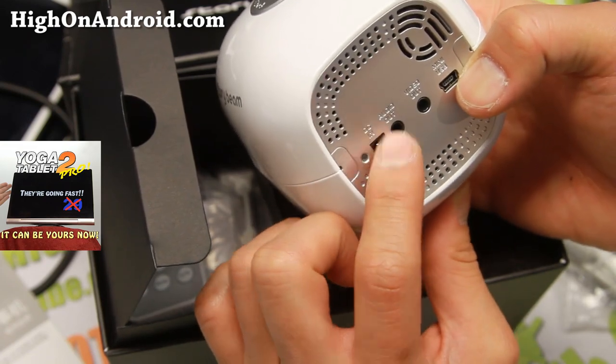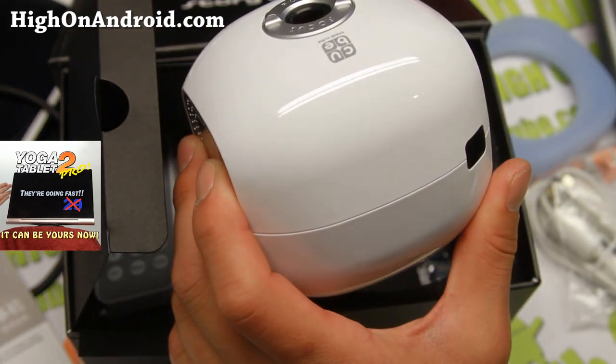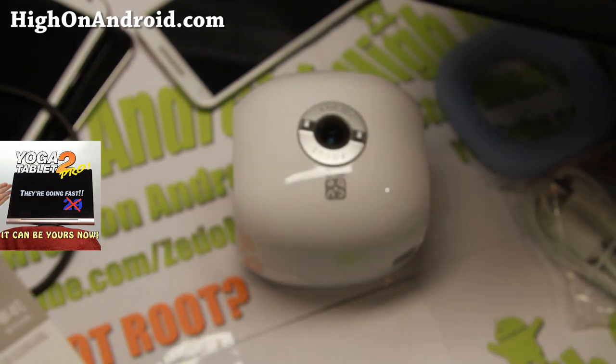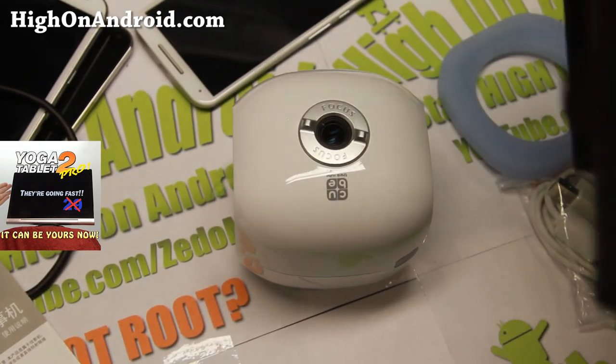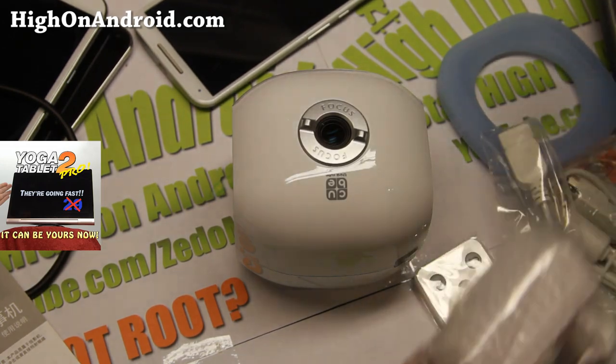It's got a DC in, audio out, video out, and mini USB. There's also another version, I think by LG — I couldn't find it, I didn't have time to buy that one, but next time I'll try to pick it up. I'm not sure if you can actually buy this, but I'll do the unboxing anyway.